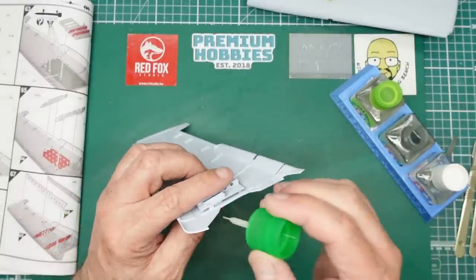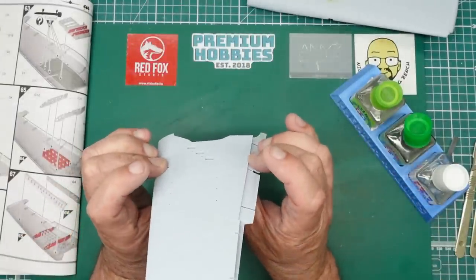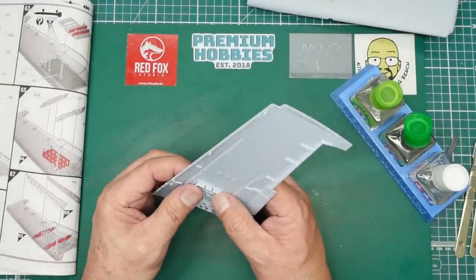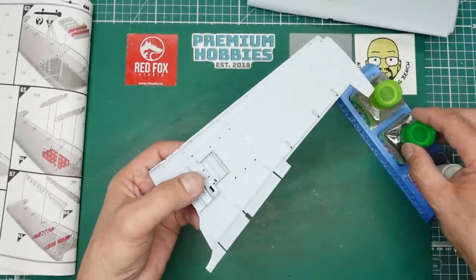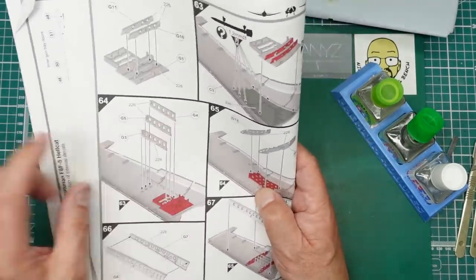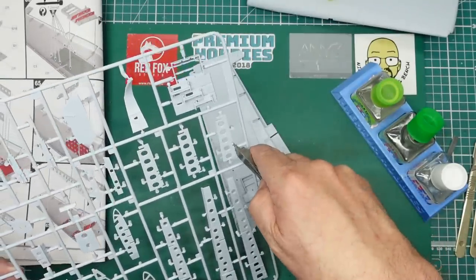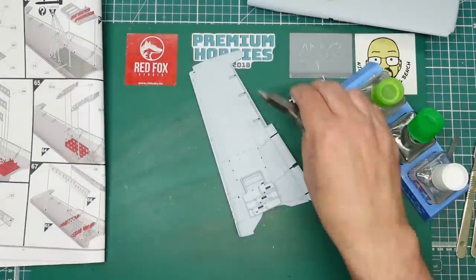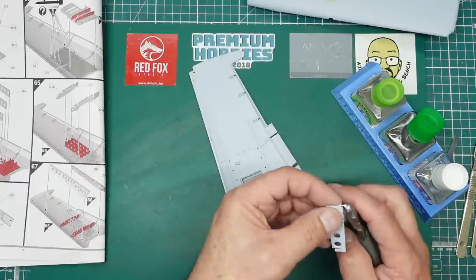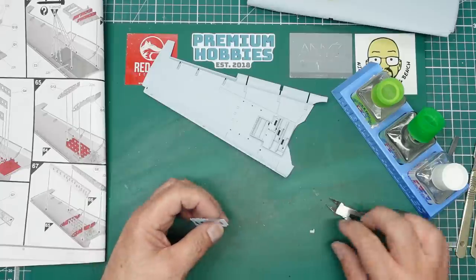From previous experience this wing has got to really bow - it's too flat at the moment, so that's something we'll have to look for. That's in there with cement down there. Now we've got parts 3-5-4 - the most important thing is to make sure you get them in the right positions. Keep them on the sprue until you're ready to use them because they're easy to mix up.